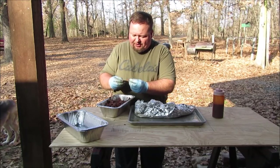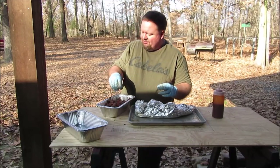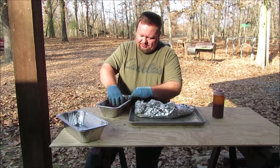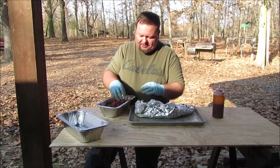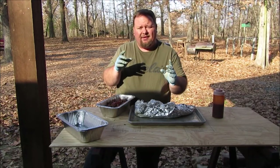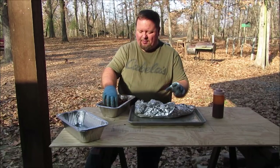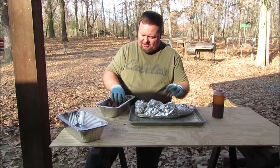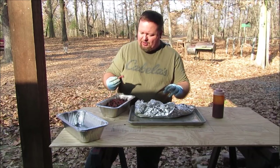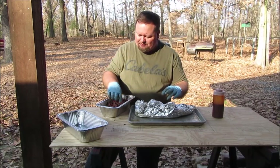If you find yourself with a deer and you didn't ruin the shoulders and you're wondering what to do — you're tired of grinding meat — I recommend smoking it. Smoke it, finish it in the oven. If it's still too much work and you don't want to pick it off like this, pull the big chunks of meat off, throw them in the crock pot, add some barbecue sauce, and let the crock pot finish the tenderizing. I'm going to be serving pulled pork tonight at church and I think I'll take this and see if anybody wants to try some deer meat. Thank you all for watching.